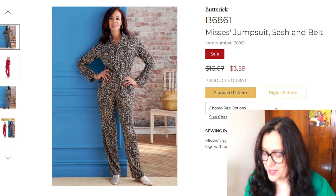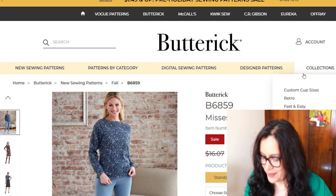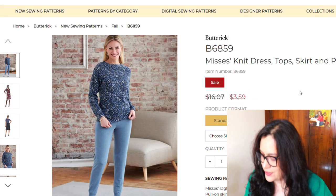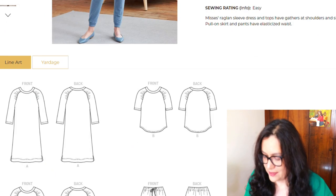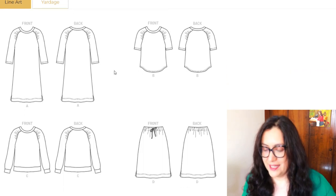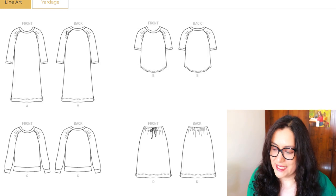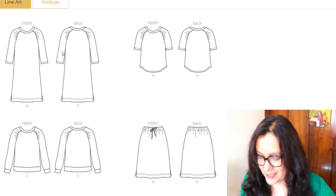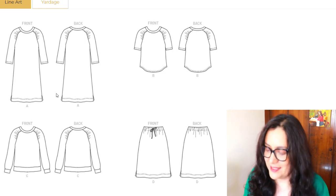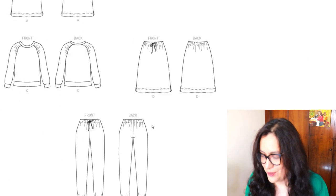Just the fact that it says jumpsuit, sash, and belt is a hard no for me — I just cannot wear jumpsuits. This is a very basic style knit dress, top, skirts, and pants — it doesn't have a PDF. But if you can get this pattern, I think it's nice just because of the detail on the raglan sleeve — there's a bit of gathers on the front and back which is something different, not something you typically see on raglan sleeves. If this was a PDF I would get it, but it's not. It's very basic, but at least there's a different detail there, and you get a skirt as well as the pants — good value.